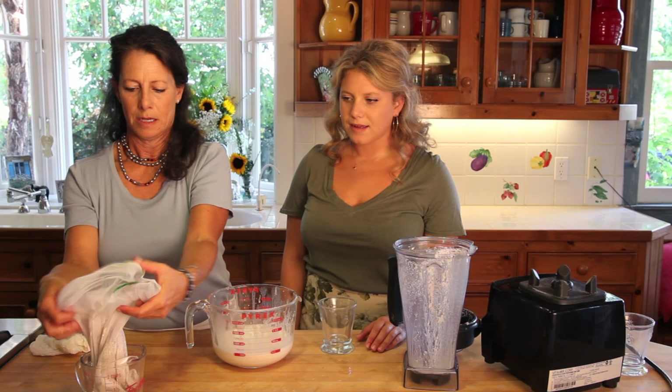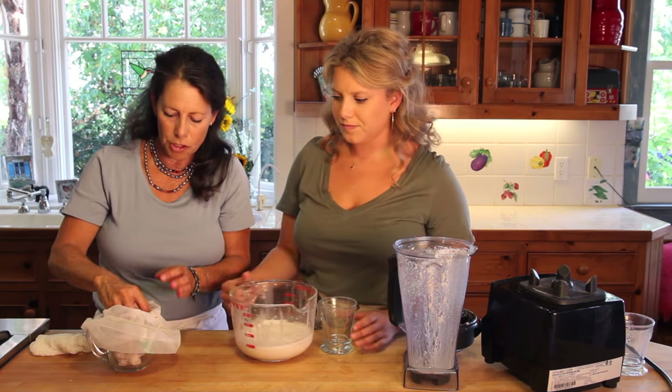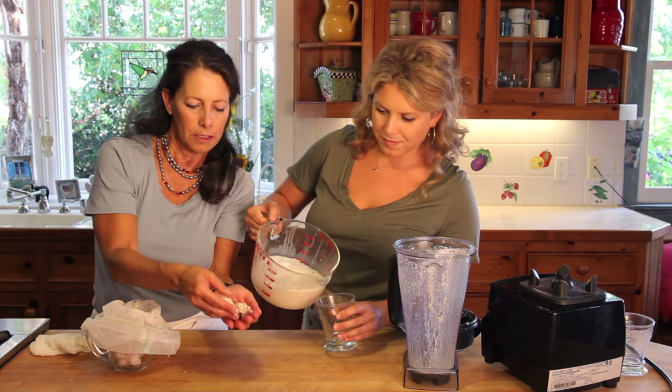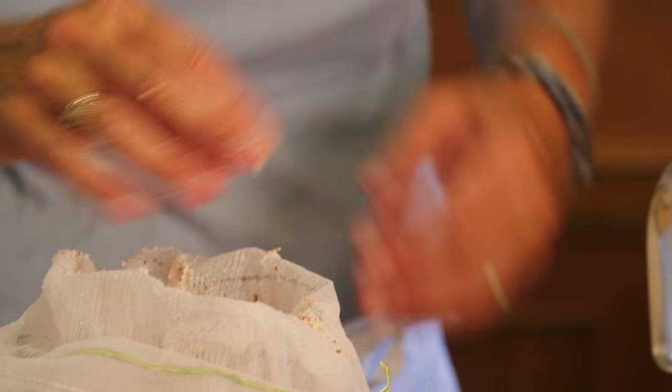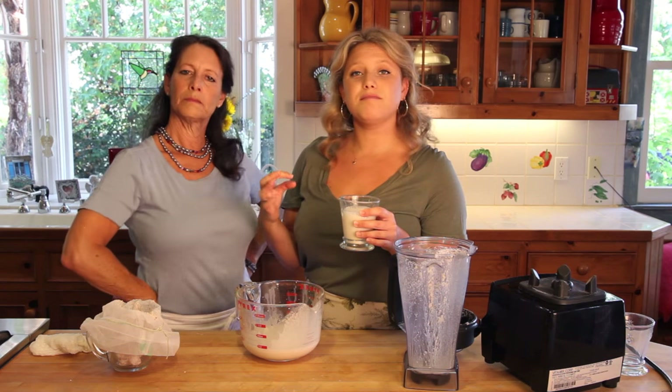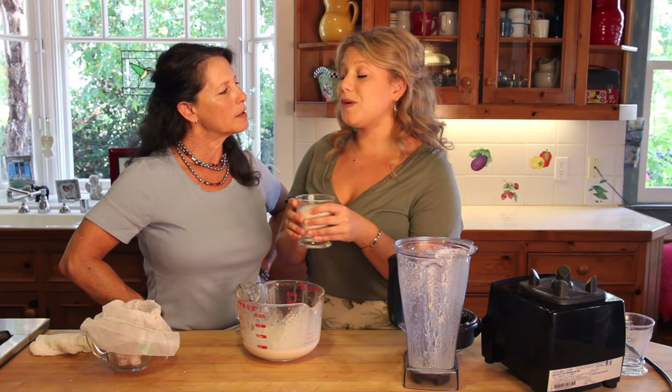Let me show you what this looks like — it's just almond meal. You dry it out and use it just like Megan said. And here's your simple almond milk. You can also sweeten it if you want — add dates, vanilla bean, or cinnamon. You can flavor it and just whirl it all up, and that's how you make flavored versions.